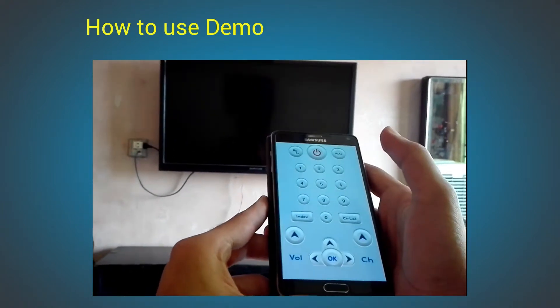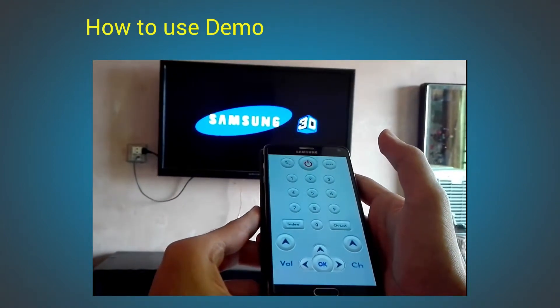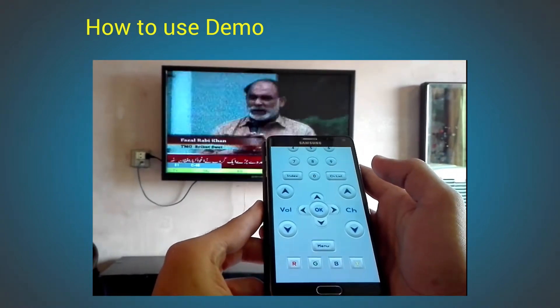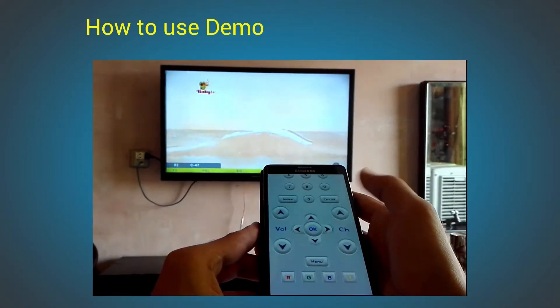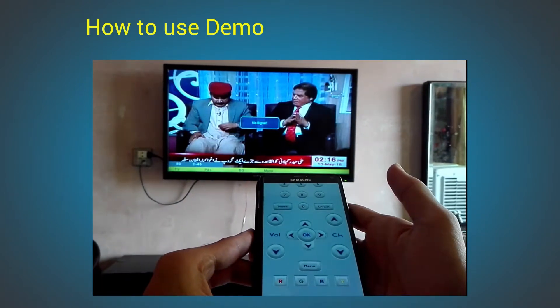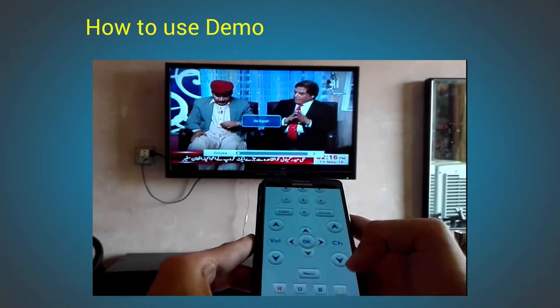Turning on TV. It's working fine. Channel up. Channel down. Volume up. So it's working fine.